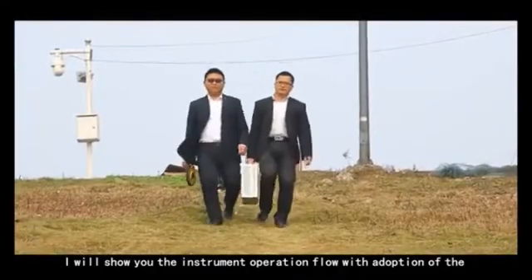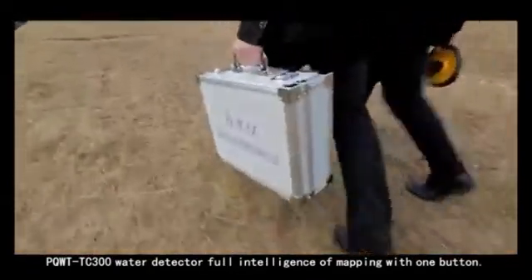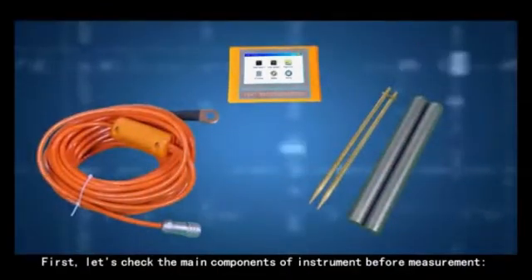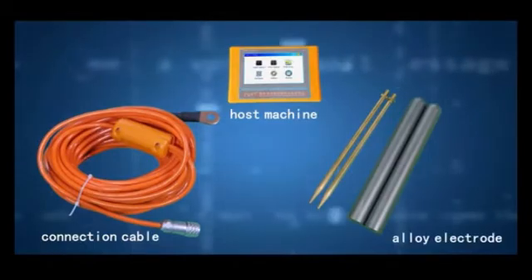I will show you the instrument operation flow with adoption of PQWT-TC300 water detector, featuring full intelligence mapping with one button. First, let's check the main components of the instrument before measurements: the host machine, connection cable, and alloy electrode.